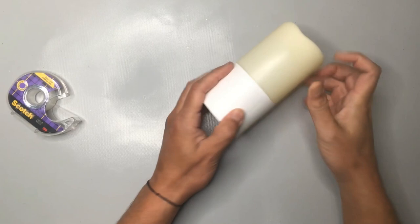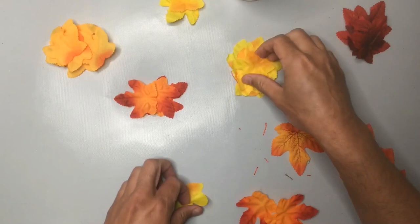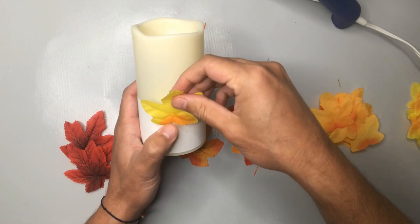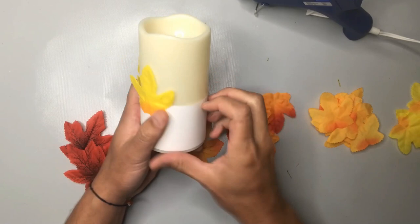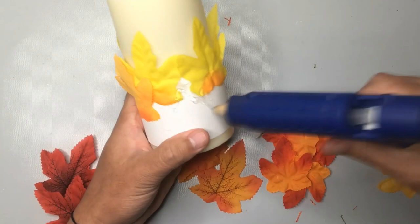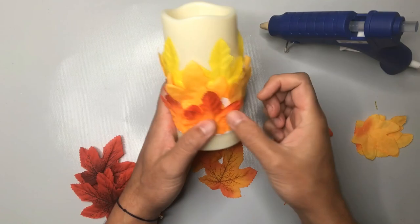These lovely autumn leaves come from Dollar Tree — they come in a pack and are made out of plastic. I had some leftover from a previous craft that I thought I would use for this project. Since today we are inspired by our candy corn color scheme, I'm going to start gluing the lighter yellow leaves to the top third or so of that paper. Once the first row is complete, I'm going down a level to attach some slightly darker autumn leaves, and then we're also going to add the third bottom layer using even darker leaves, creating this ombre effect.